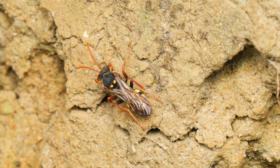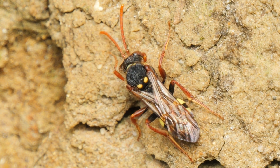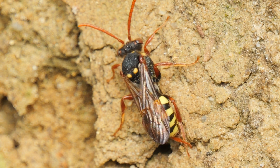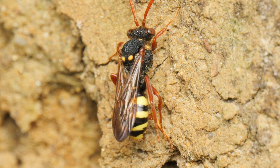First I filmed this nomada bee, trying to warm itself up and having a clean. These are nest parasites of the burrowing solitary bees, laying their eggs in the burrows where they will eat the bees' young and pollen store. It wasn't long until it had warmed up and flew off.